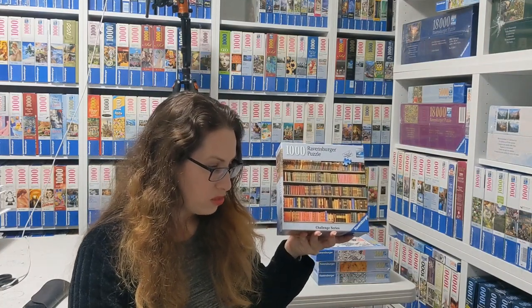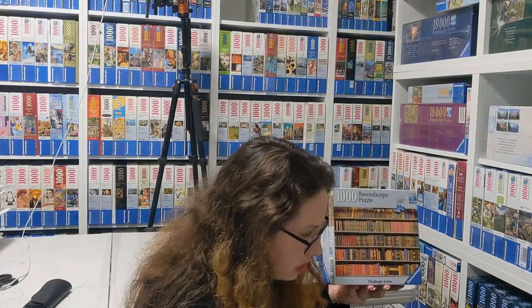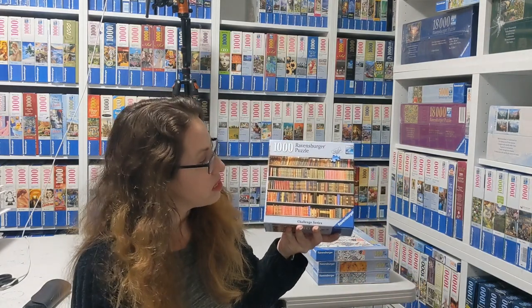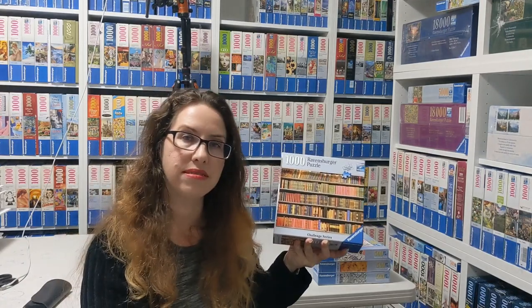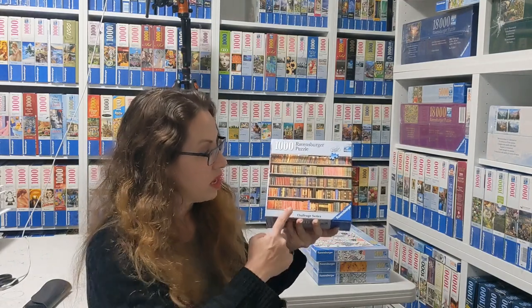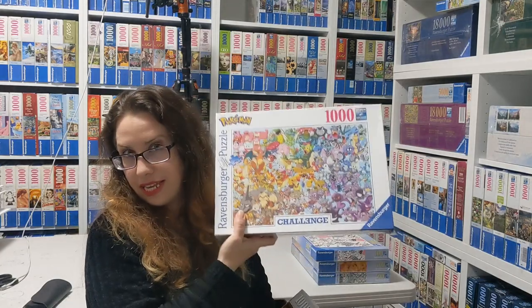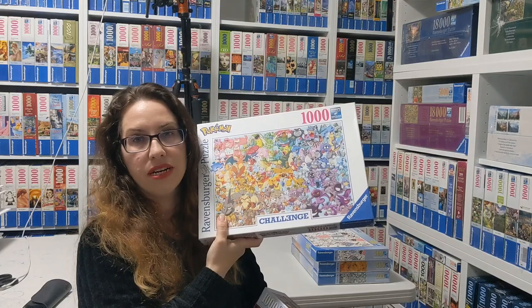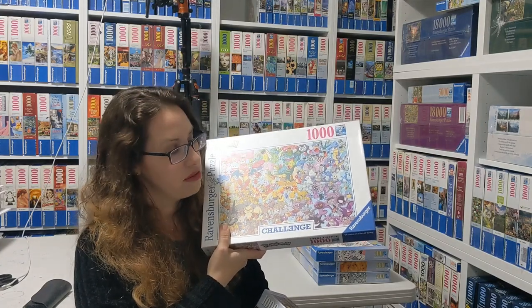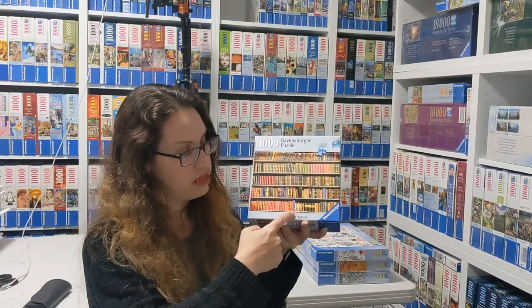And I think this one is more well-known — it's called the Bookshelf Challenge, and this one is by Lammond from Shutterstock. It's from 2016 and it's basically lots of books. It's not terrible, but it is not easy. It's one of the challenge series — more like the old challenge series, because you see the text is different from the current Ravensburger challenge special font. This one just says 'challenge' here.